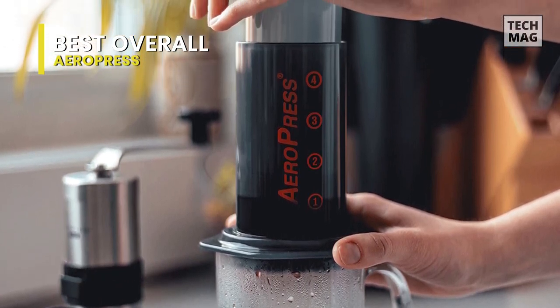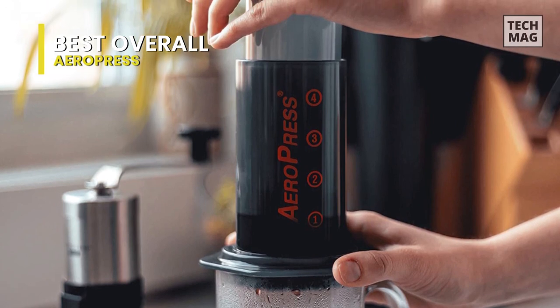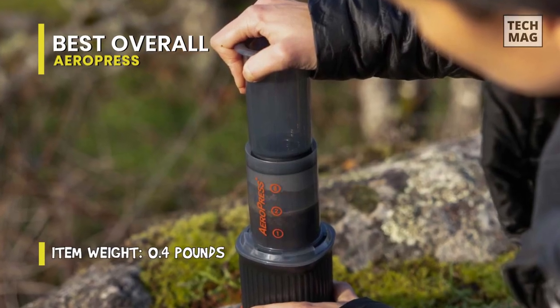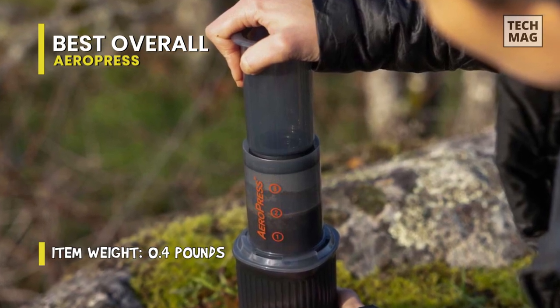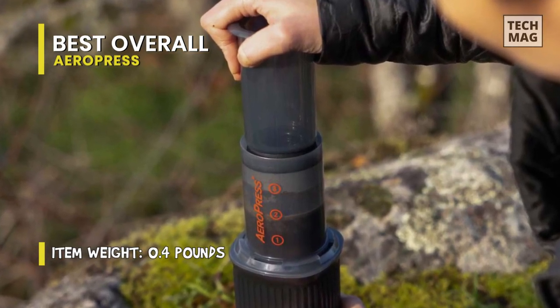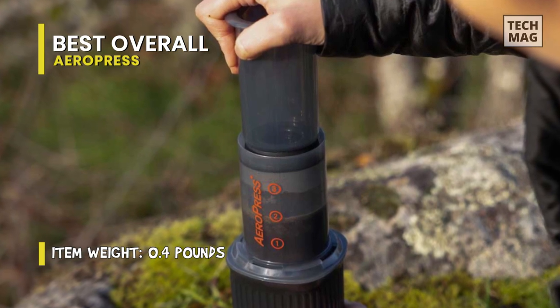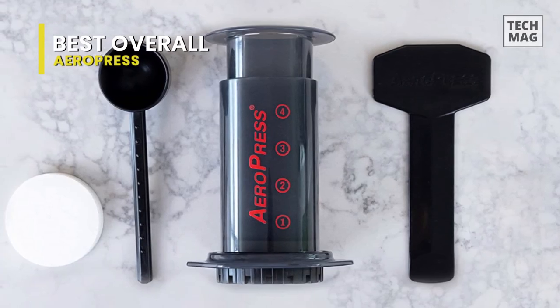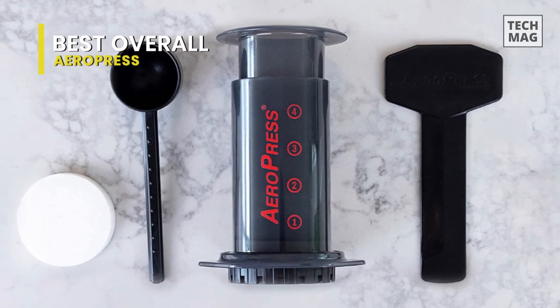You get 1 to 4 cups of delicious high-quality coffee in only a minute, a much shorter brew time than the French press. The best part is the cleanup, usually the most dreaded time when it comes to brewing coffee. After an Aeropress brew, you won't get any annoying leftover grounds and residues in its body thanks to the filter. So you just have to remove it along with the ground coffee and rinse the plunger. That's it.